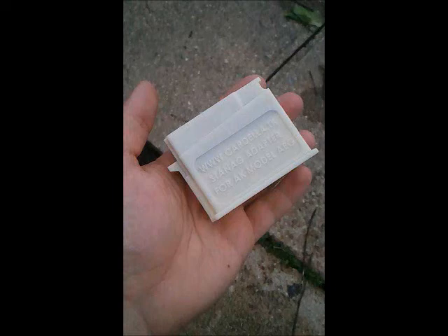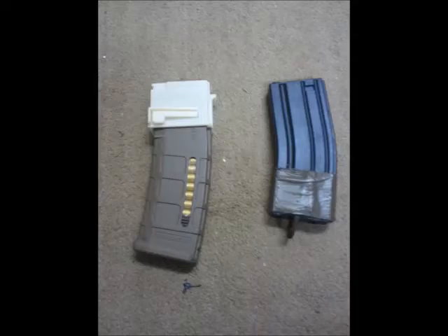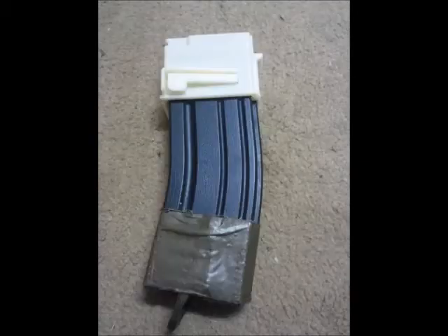Hey guys, I got this update for my mag converter because a lot of people have been asking for it. Here you can see the print right after I got it out of the mold. Here you can see the living hinge — it's printed entirely as one piece on my school's 3D printer. This version actually allows PMAGs and normal STANAG mags, not just PMAGs as with the previous version.